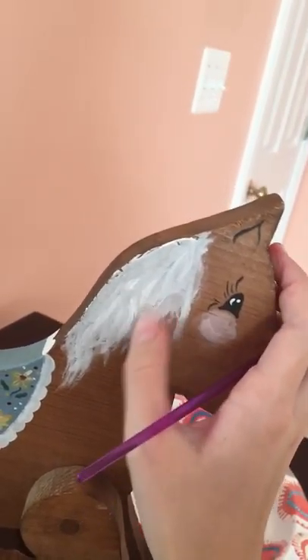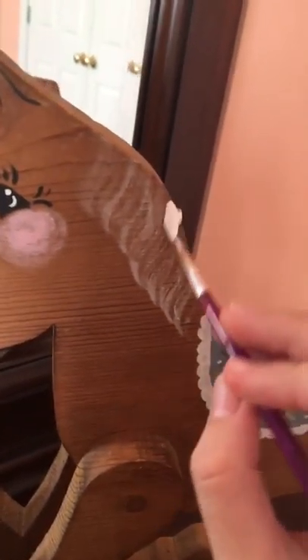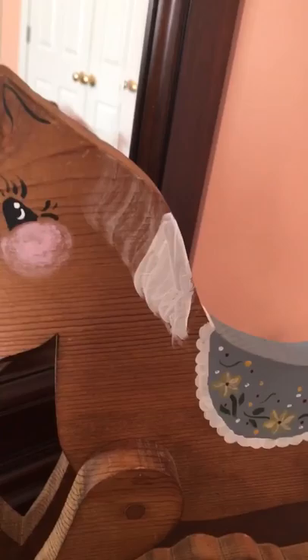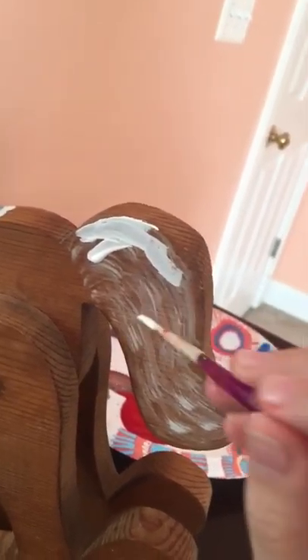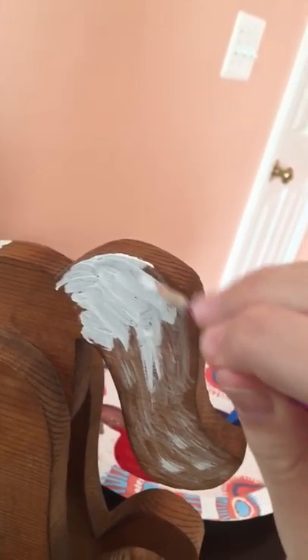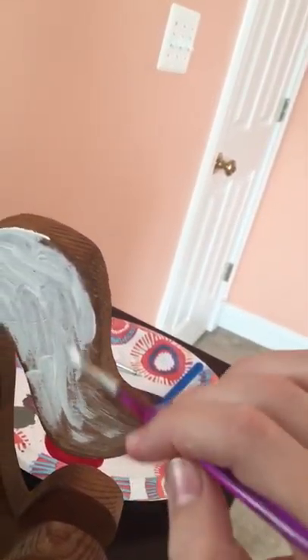I'm sorry if this is out of focus — I'm doing this on my phone and I haven't looked at it the whole time. I will try to get a better camera, I think that'll make these videos better, but apparently my phone has a really good camera so it should be fine.